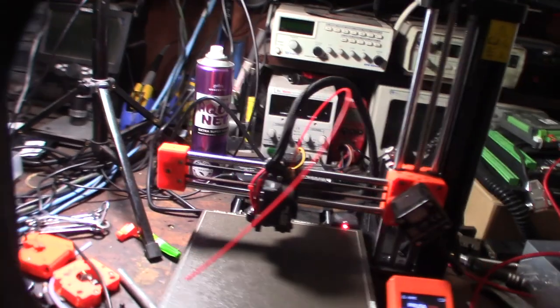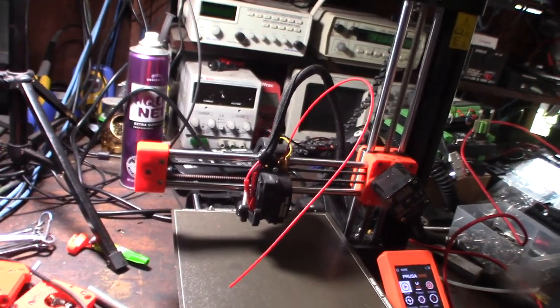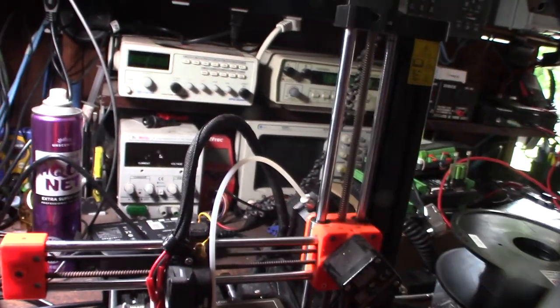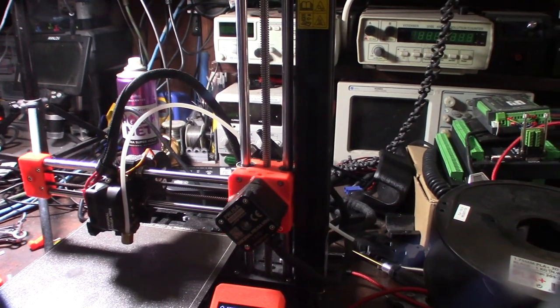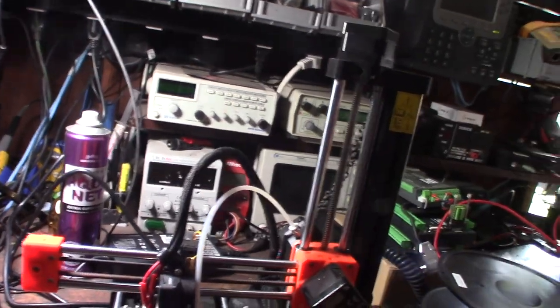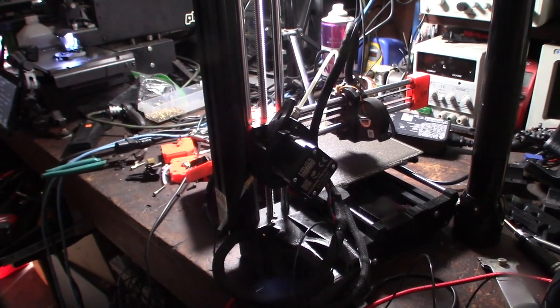One thing I never tested is the extruder direction. The steps have changed but the orientation is the same and the gears were very similar. In Marlin you can reverse direction in software, in firmware when you compile, or you can just rewire the motor — switch the A and B coils. And yes, it turns out this is reversed.